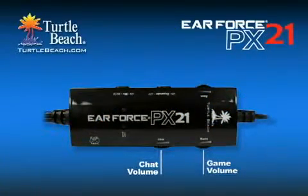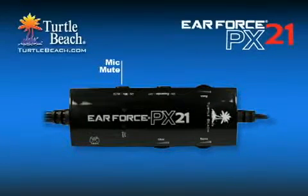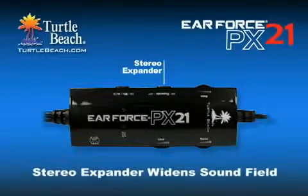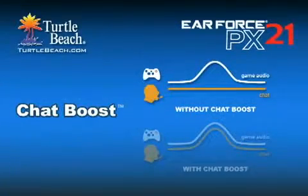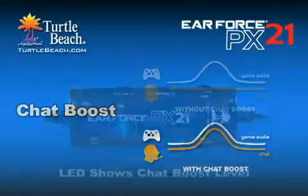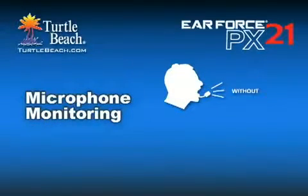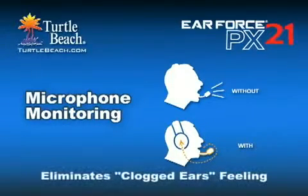The heart of the PX21 is this inline amplifier, which can be clipped to your belt or shirt pocket for easy access to all the controls. Separate volume controls let you balance the game and chat levels independently. The bass boost control lets you turn up the bass to experience the full effect of explosions, gunfire, and other sounds that might make you feel like you're in the game. A mute switch shuts off the mic when you don't want to be heard, and a stereo expander increases the fullness of the sound by widening the sound field. Just like our Xbox headsets, the PX21 includes a chat boost feature. This automatically increases the incoming chat level as the game gets louder, so you can always hear what your teammates are saying without having to constantly adjust the chat volume control. There's even an LED that shows you just how much chat boost is kicking in. A mic monitor lets you hear your voice in the headset, so you'll only scream when you want to. It also eliminates the clogged ears feeling when a headset is covering your ears by making it feel more open, as if the headset wasn't on your head.